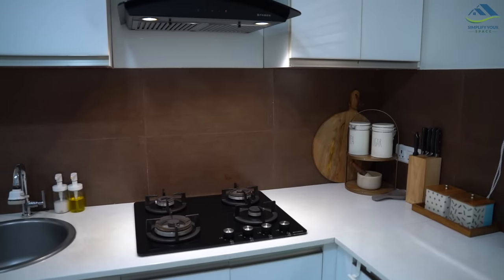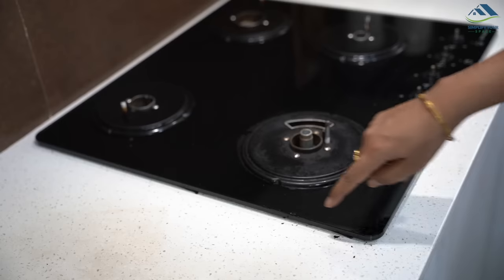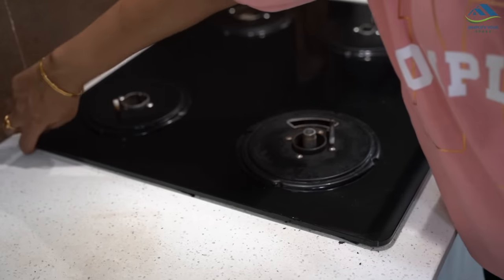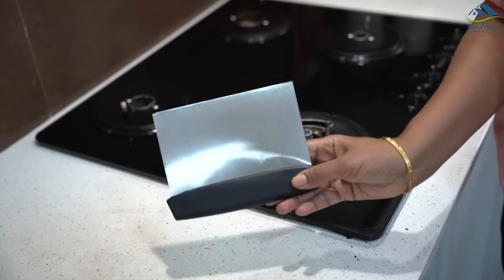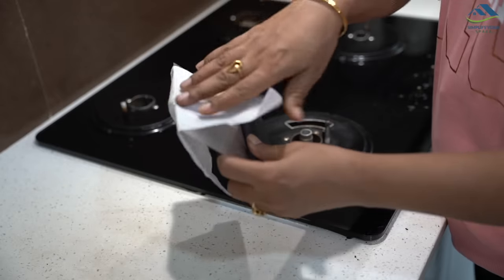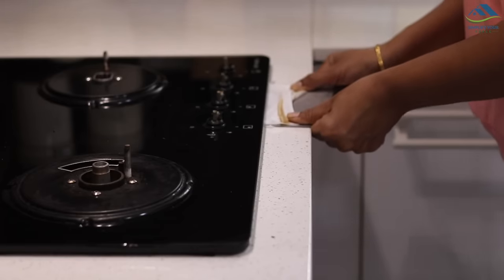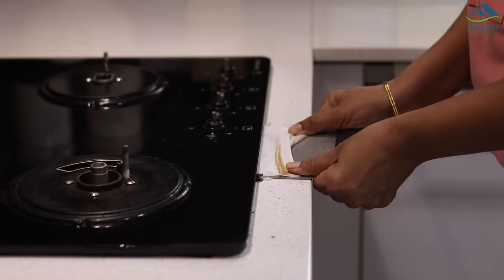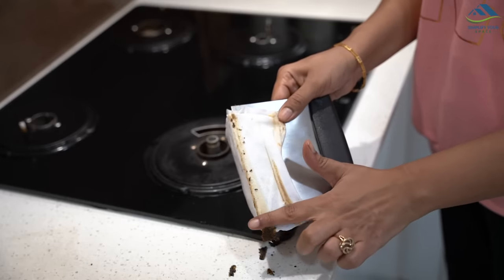The same problem occurs with an inbuilt hob — a lot of food residues and liquid accumulate on the edges, making it smell bad. To clean the edges, use a baking scraper or butter knife and wrap a disinfectant towel on it. Start from one end and slowly move it forward to the other end. All the dirt and grime will come off nicely.